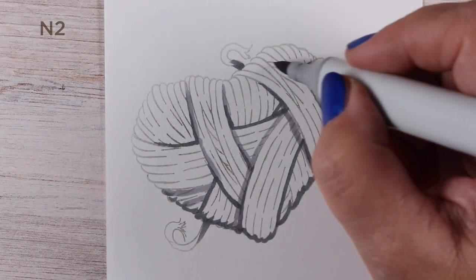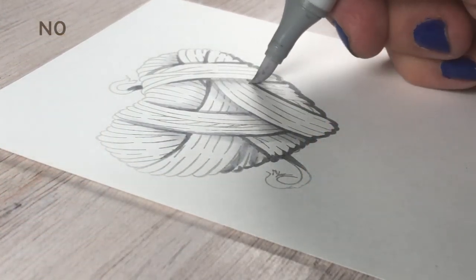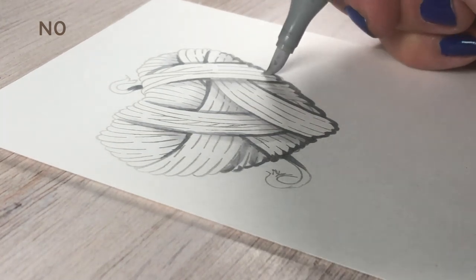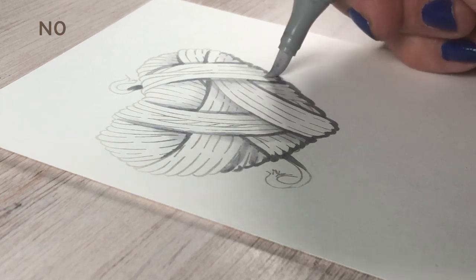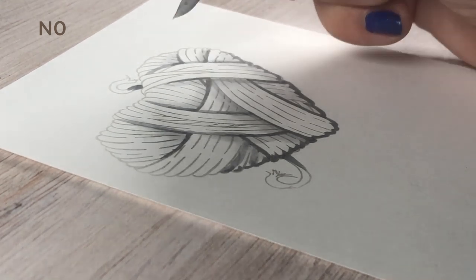That way I didn't end up with a big solid heavy line around each grouping of yarn strands. Then I took some lighter color and just blended it around a little bit so that I didn't have just a solid block of dark next to a solid block of light underneath all the color I was going to place down.